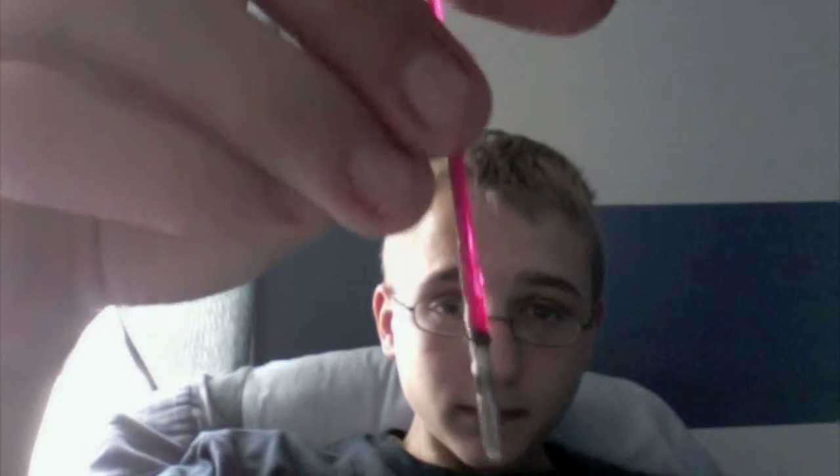And of course, he comes with his signature lightsaber, which is a nice bright red — my favorite color.